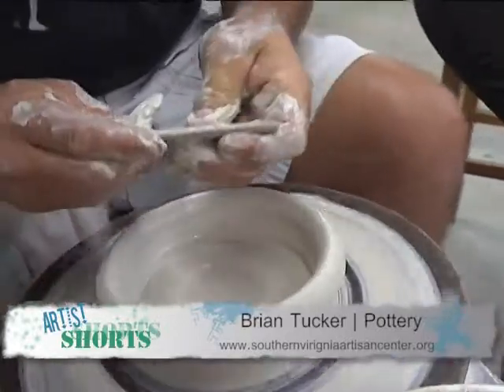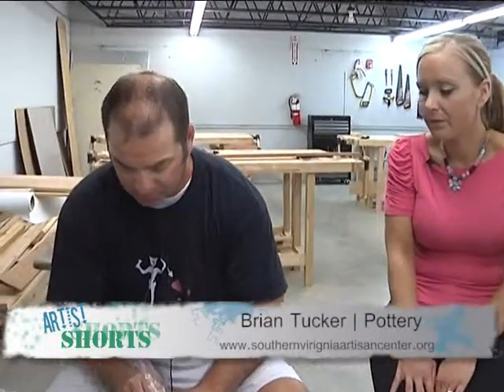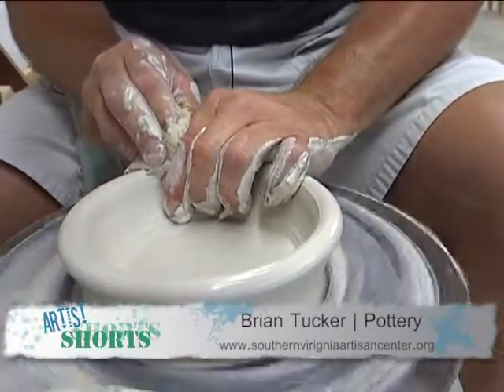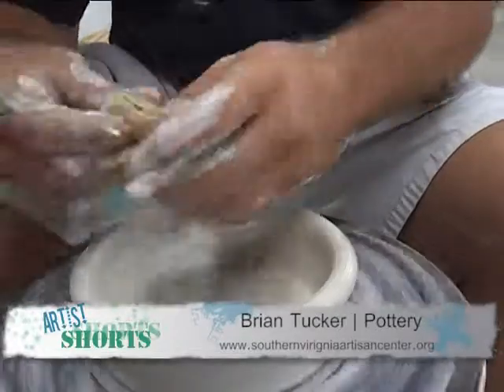What temperature will you be firing this bowl? This is a medium fire clay. It will go to 2,185 degrees. Are you going to fire this with an electric kiln? Yes, I will fire this with an electric kiln.